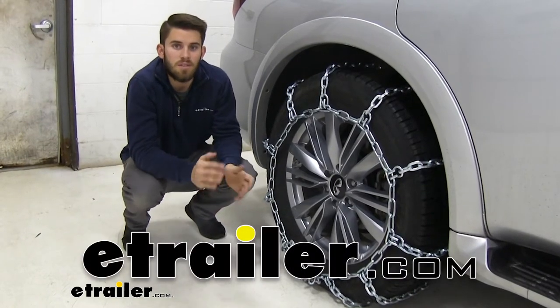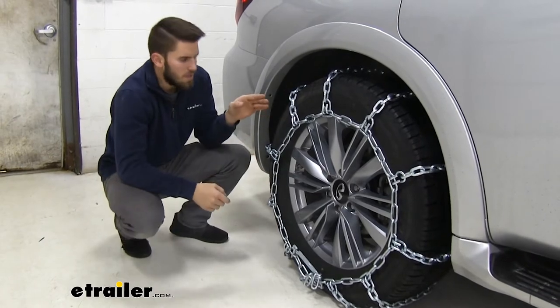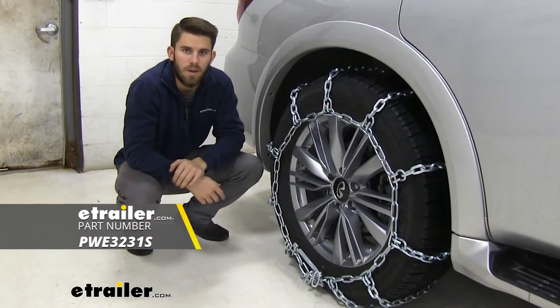Hey everyone, it's Colin here at E-Trailer, and today we have a 2019 Infiniti QX80. We're going to be test fitting the PWAG all-square snow tire chains for wide base tires.